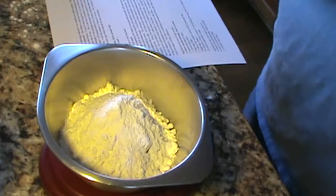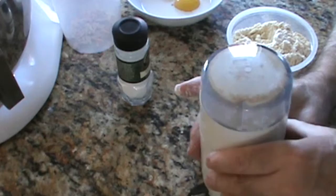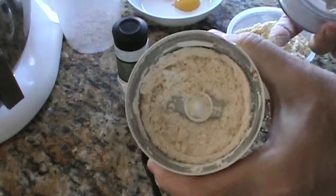Everything has to get ground in the food processor — I'm grinding the nuts with the flour — and there we go. It should be a beautiful fine consistency.